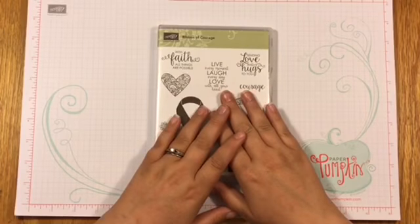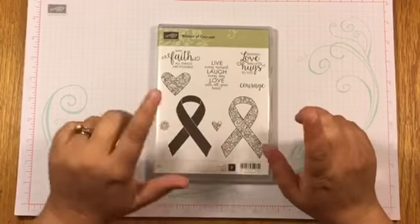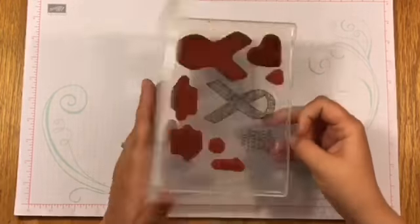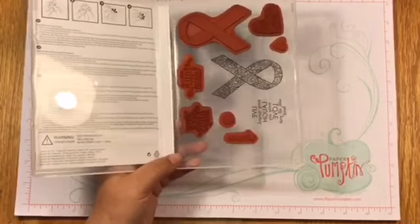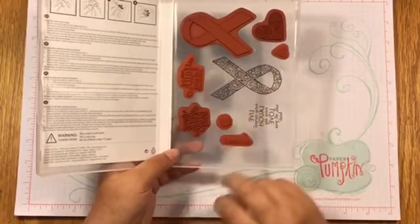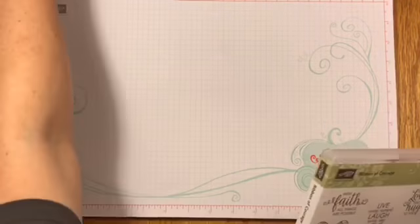Hey everyone, it's Amber. So today for a little project video we're going to be using the Ribbon of Courage stamp set. I've used it once or twice before. We're going to be using this ribbon right here with all the flowers on it, and then we're going to be using the saying that says 'live every moment, laugh every day, love with all your heart.'